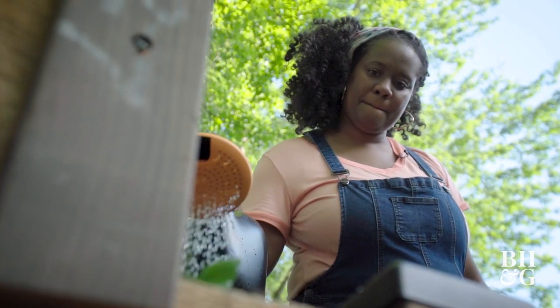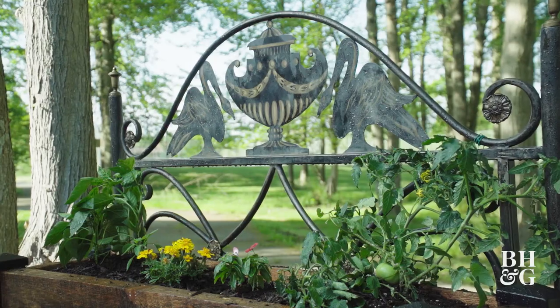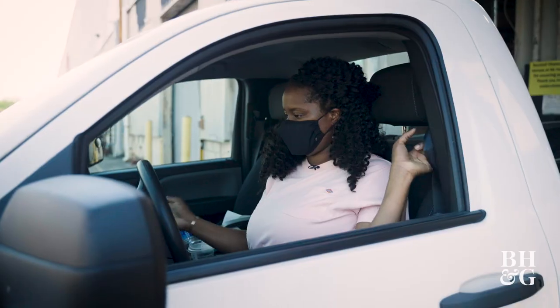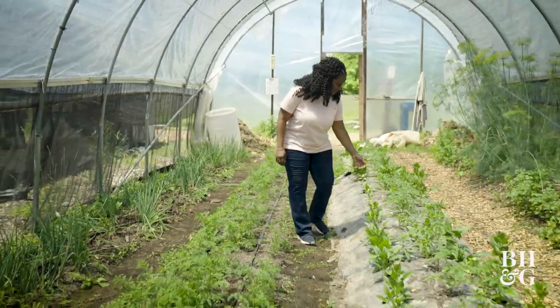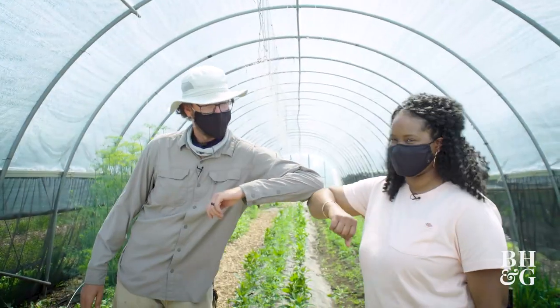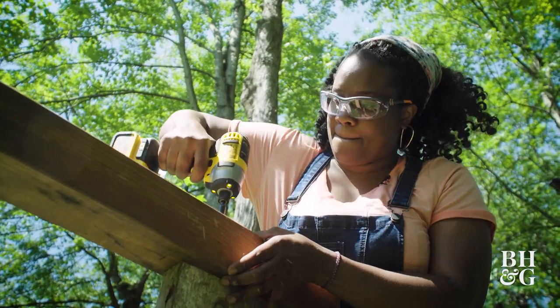Today I'm going to show you how easy it is to build a beautiful raised garden bed. This bed design is perfect for the backyard or a deck. Come along and I'll show you how I explored the world of gardening, met some amazing farmers, and got inspired to design and build this raised garden bed.